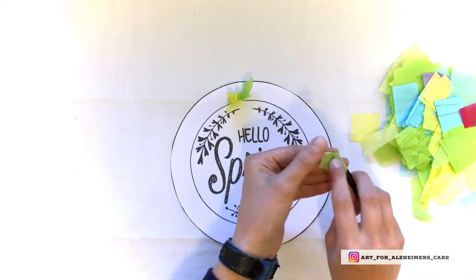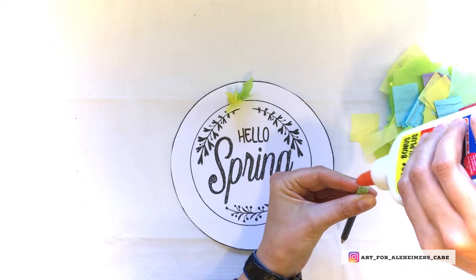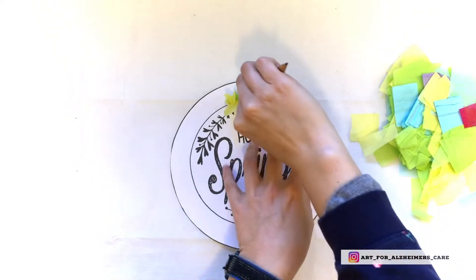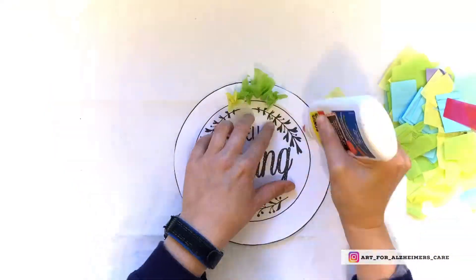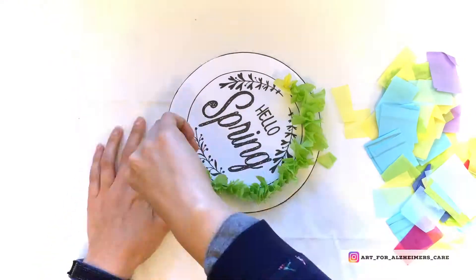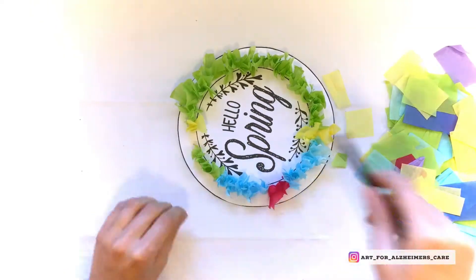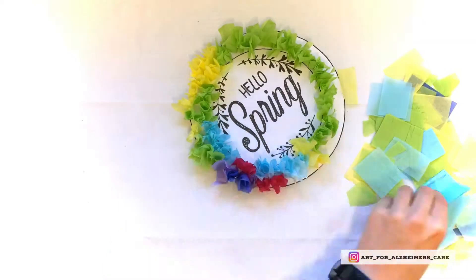If your loved one is struggling with this, you can also get them to hold the pencil while you wrap the papers around the ends. I also find it easier to put the glue directly onto the project and then stick the tissue paper onto the project from there, rather than putting it onto each individual piece.